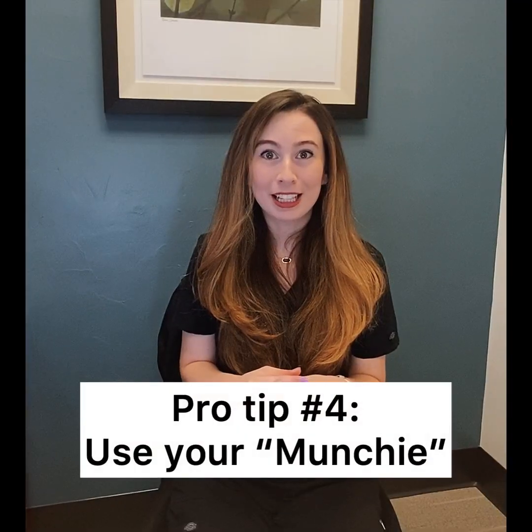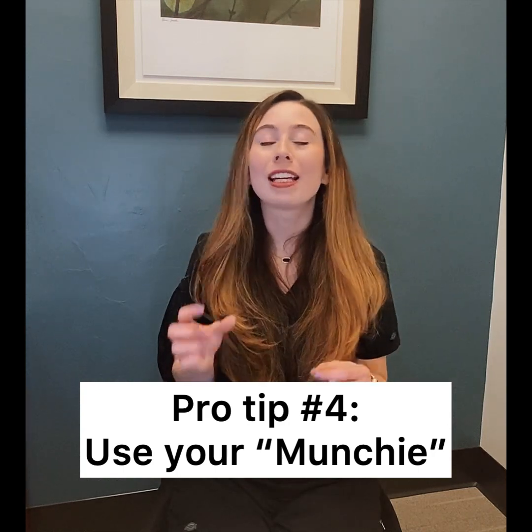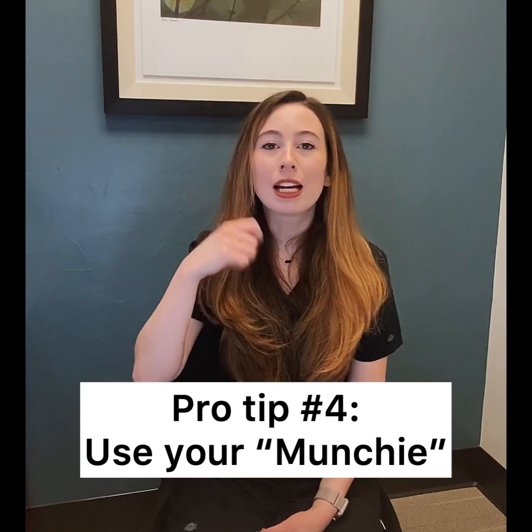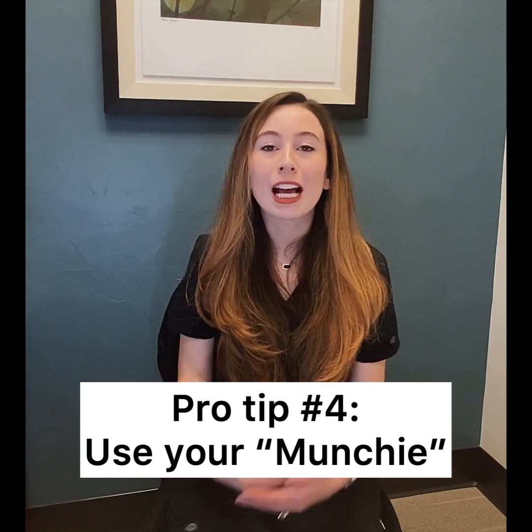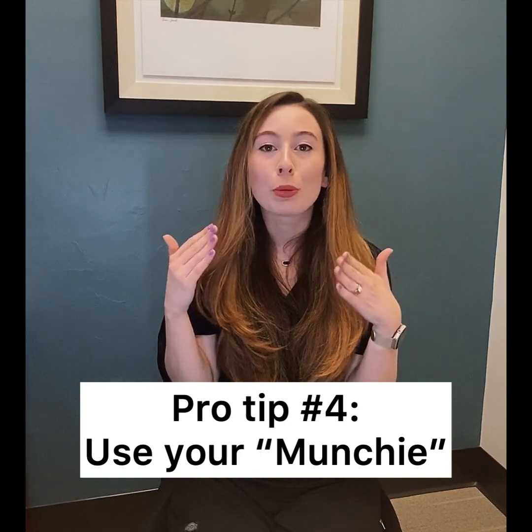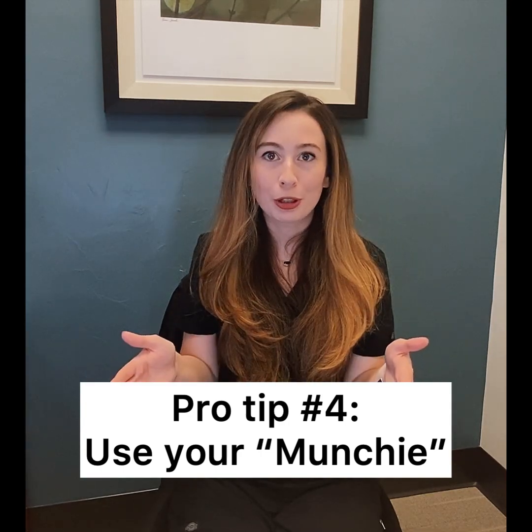My next tip is to use your Munchie. That is a small red triangle rubberized device that we gave you that you're supposed to chew on. That device is to be used 15 minutes a day and it helps your trays seat down further. The further your trays seat down, the more predictable your movements are going to be and the faster you're going to progress.